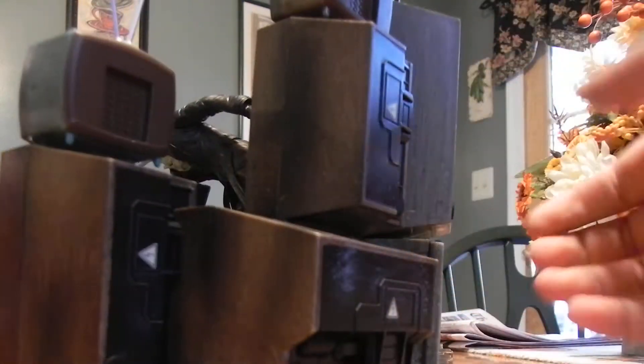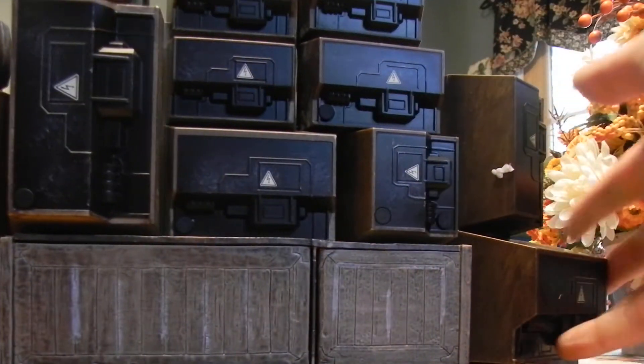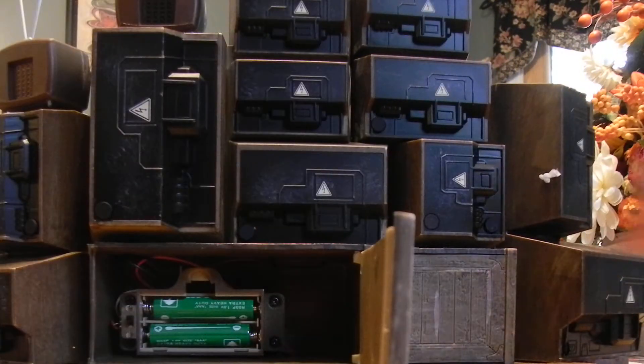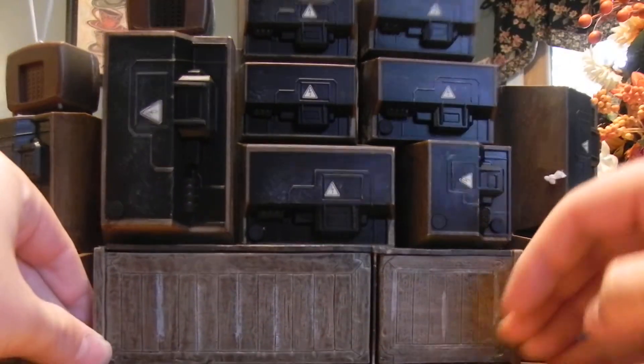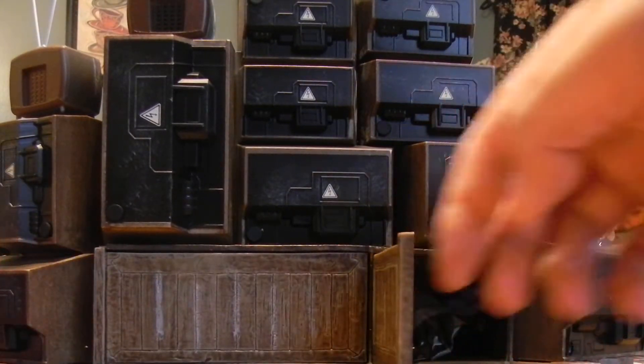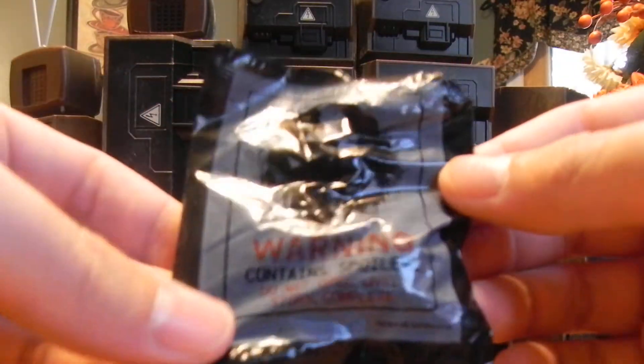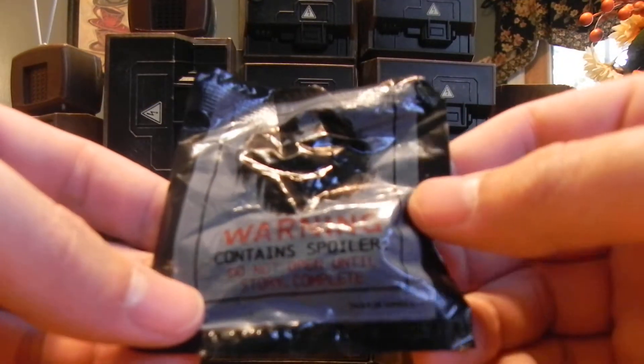I will not be opening it right now because I have not beaten the game. But just as this side opens up for the battery pack, this side opens up too. It gives you this little thing in here. It says warning, contains spoilers, do not open until story complete.